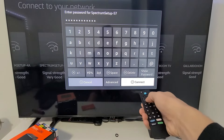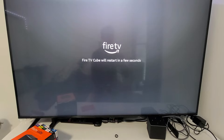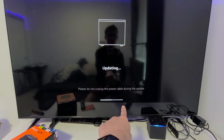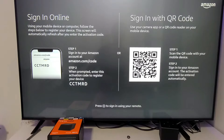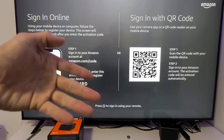I'm going to select English, then connect to my Wi-Fi network and enter my password. Once you've entered your Wi-Fi password, go down and tap Connect. It will start downloading the software and updating — you'll see a progress bar. It says 'please do not unplug the power cable during the update,' so be patient.